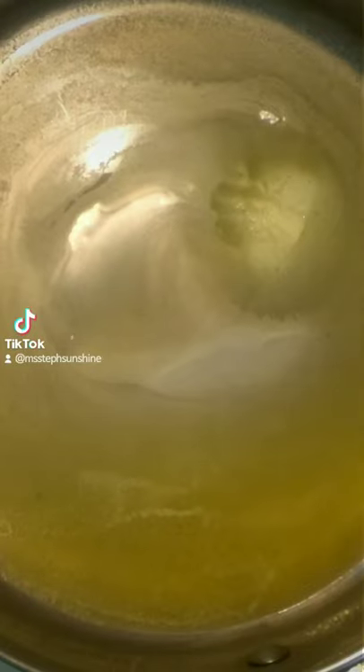Start by melting vegan butter over medium heat, then add diced onion and cook for 15 minutes. Add some minced garlic and cook for another 5 minutes.